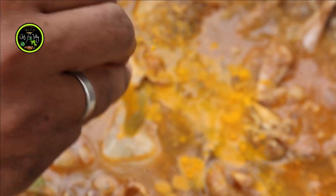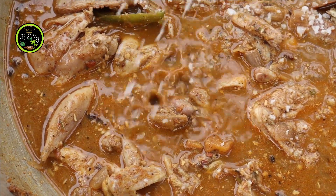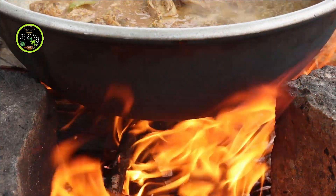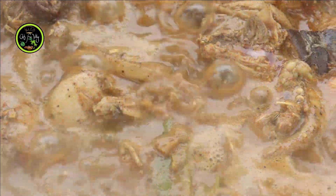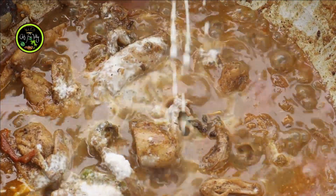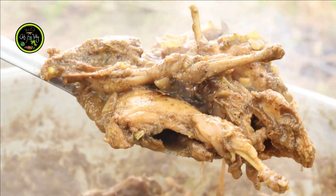Let's put the salt in the water. 1 teaspoon of salt. Crystal salt. Let's bring the dough to the place. Let's go to the houseplants.